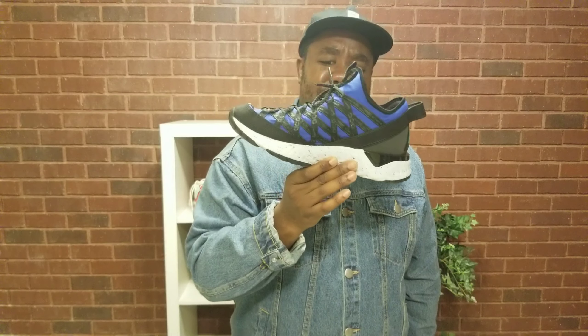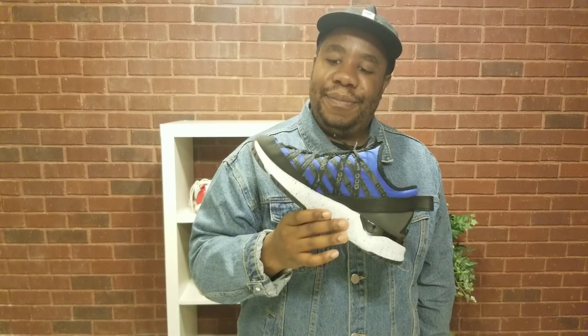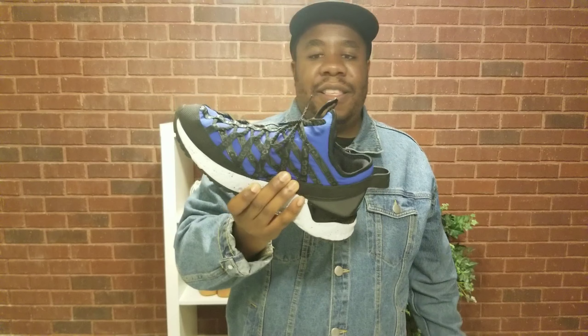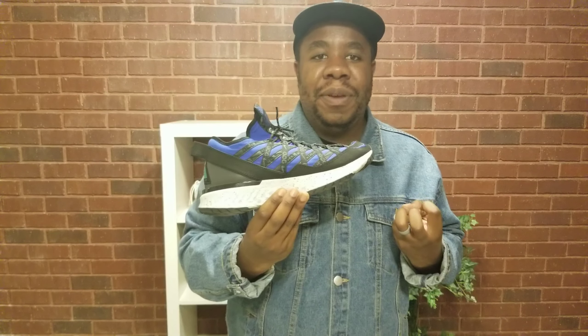Would I recommend these to you? I never thought I'd say this about an ACG, but I couldn't recommend them. They're not my favorite. Nike could have done a lot better — this material could have been waterproof. It's ACG, All Conditions Gear — why is it not waterproof? Also, the React is more firm, so when you're on your feet all day they can ache a little bit.